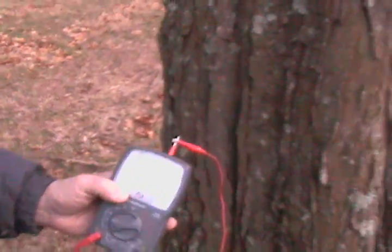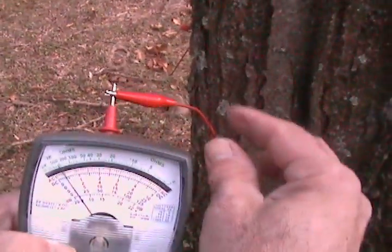The more taps we put around the tree, we get higher amperage coming out. Here's an example — and of course it's wintertime — we're talking about a half a volt.